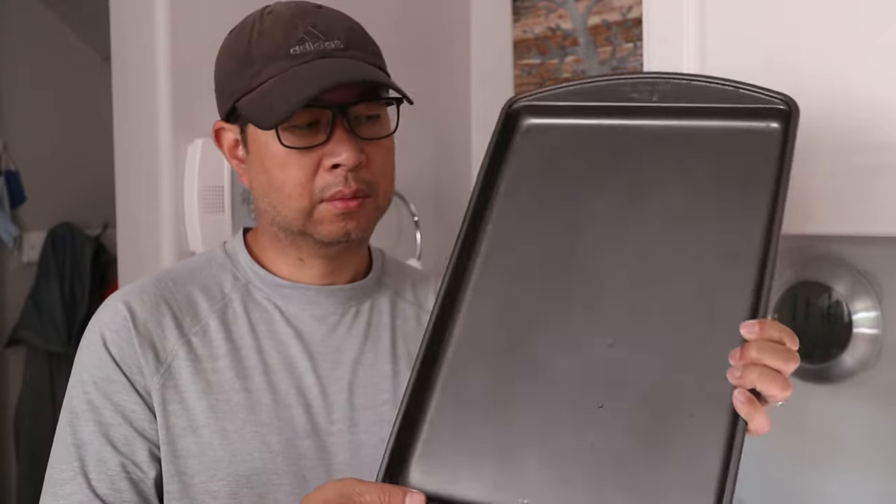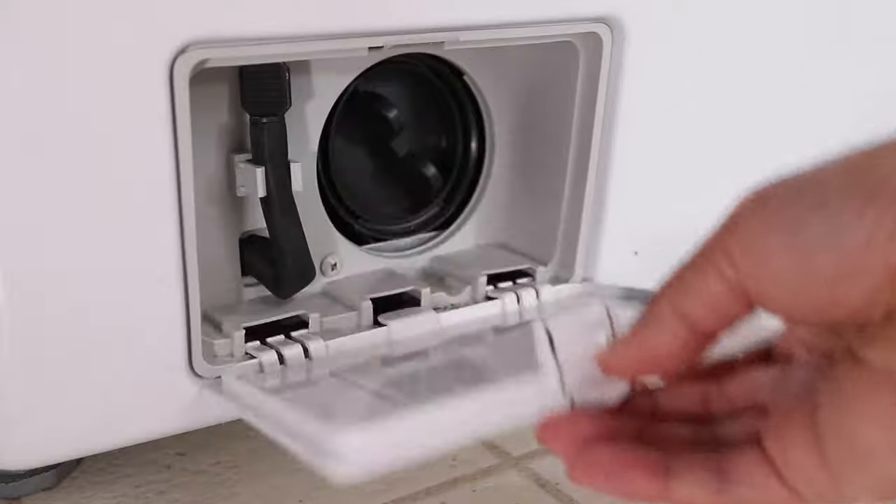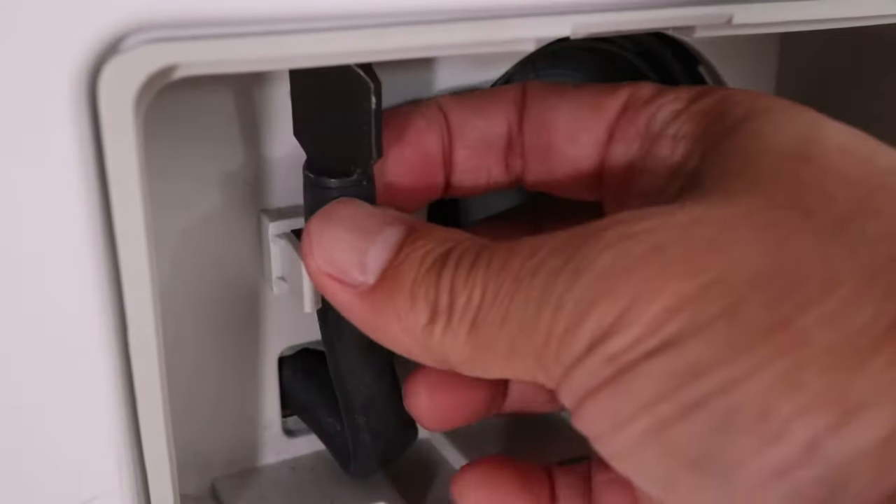Before starting, grab a deep baking dish or pan and have it ready — the larger the better to catch all the water. Next, find and remove the access panel on the front of the washer and remove the door if possible. Then pull out the drain tube inside.